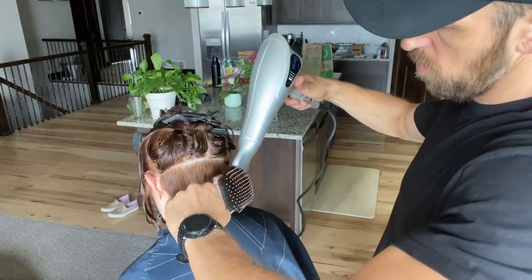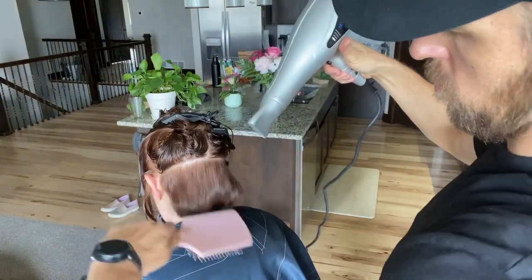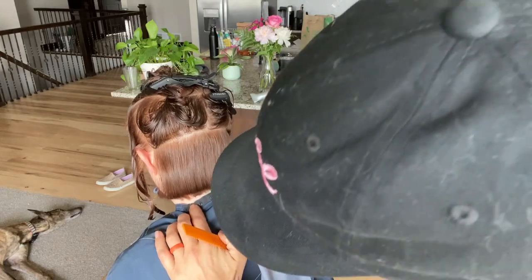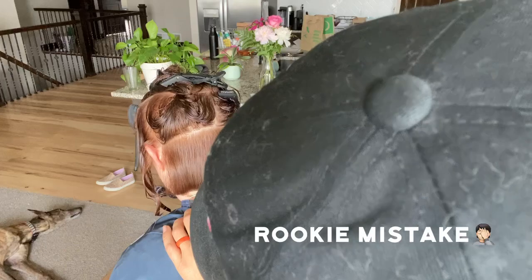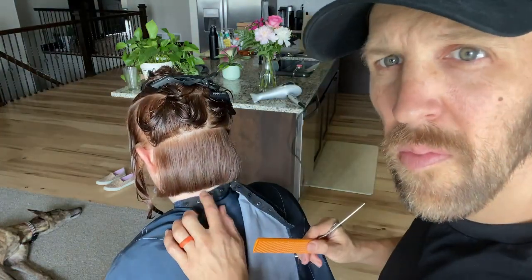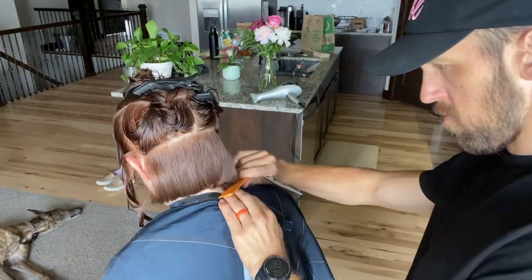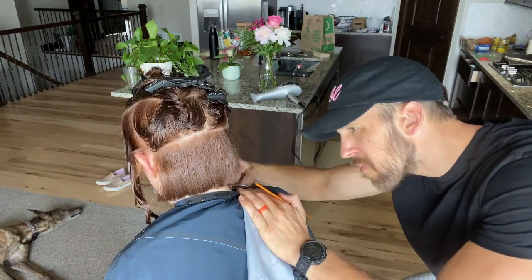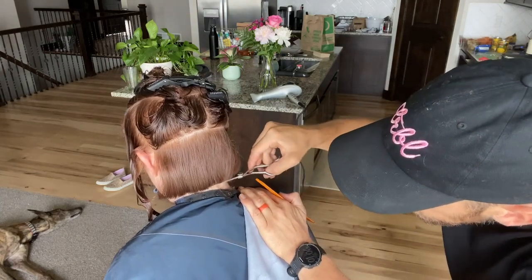I'm flat brushing — I don't like using a round brush almost ever. This really helps me get nice low tension. Now that we've got it smoothed out, I just comb down the hair. You always get those little hairs that stick out, those little hairs that start peeking out or winging out, and I just get in there and clean them up. It makes a really nice clean neckline.